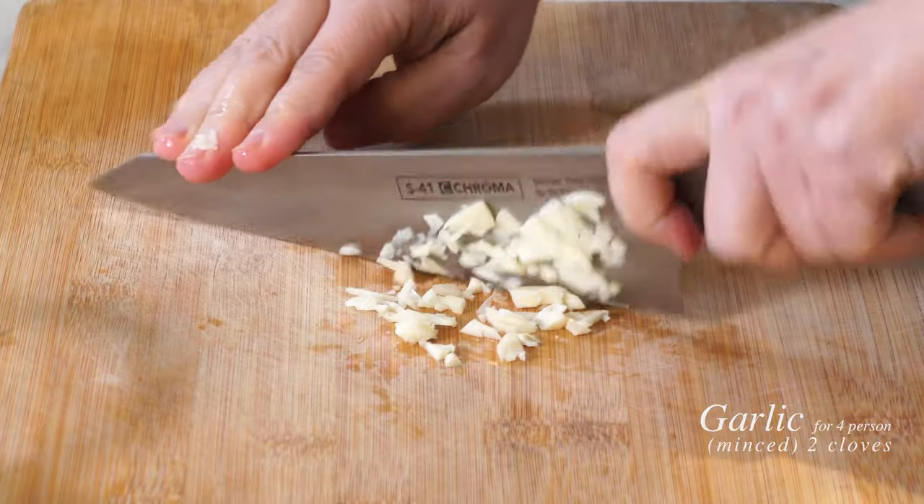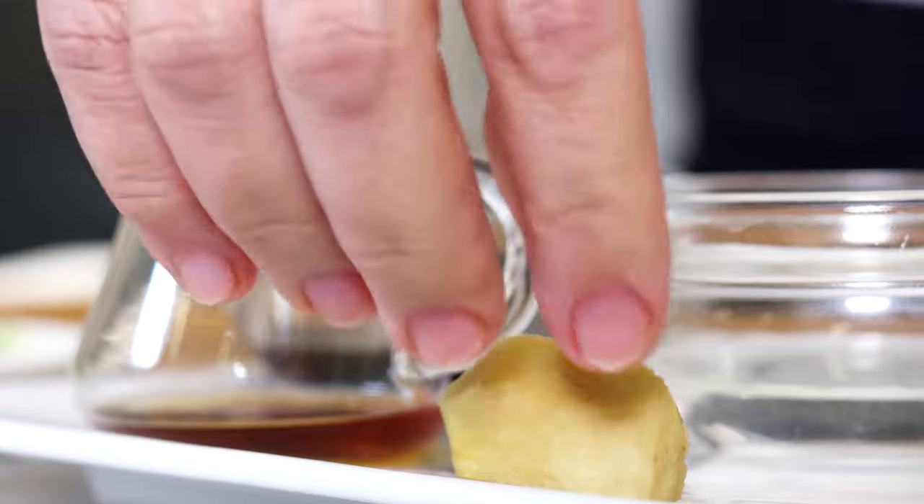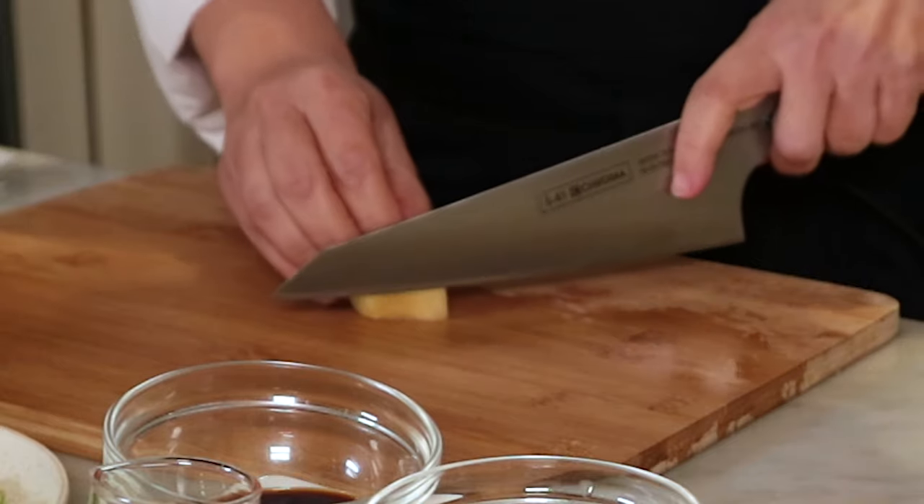We need two cloves of garlic. Finely mince them. Let's mince the ginger as well.